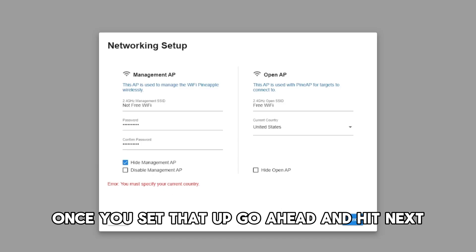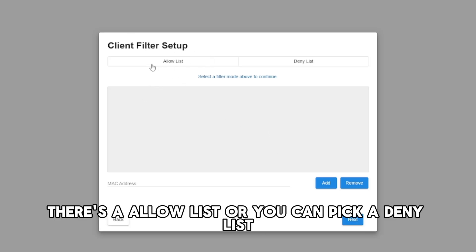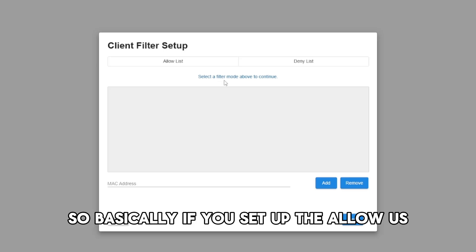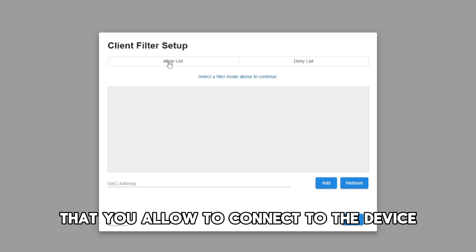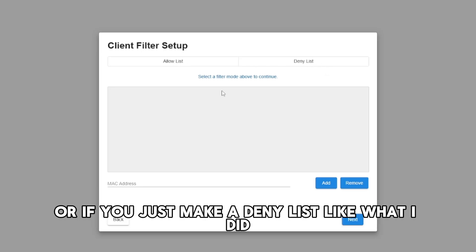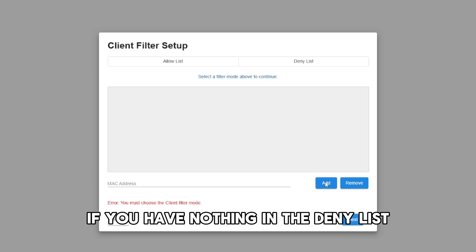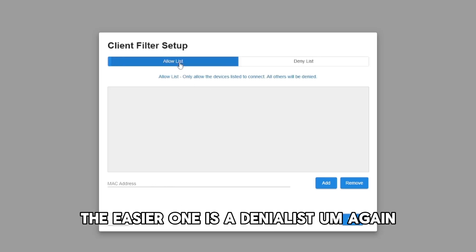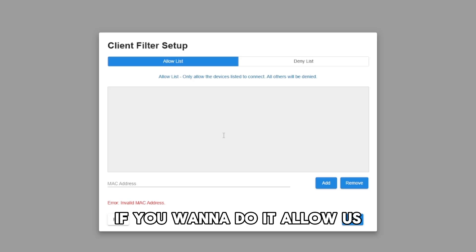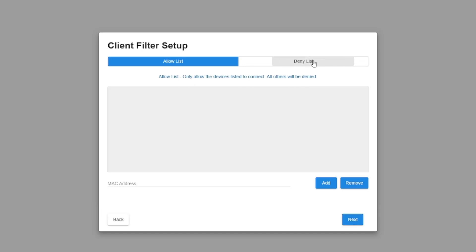Once you set that up, go ahead and hit next. So this is a tricky part — there's an allow list or you can pick a deny list. If you set up the allow list, you pick the MAC addresses of devices you allow to connect. If you make a deny list like I did, it's easier because you don't need to put anything in it — if the deny list is empty, everybody can have access. You can pick and choose what you want, but the easier one is the deny list. For someone that's just learning, I would just do the deny list.